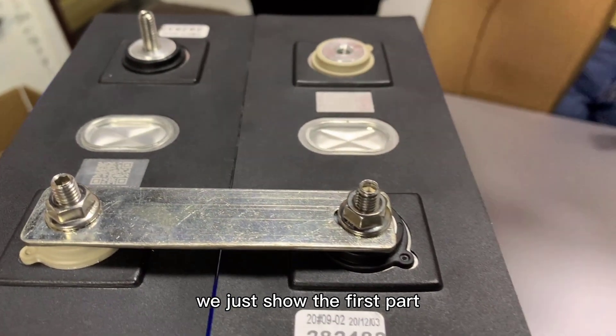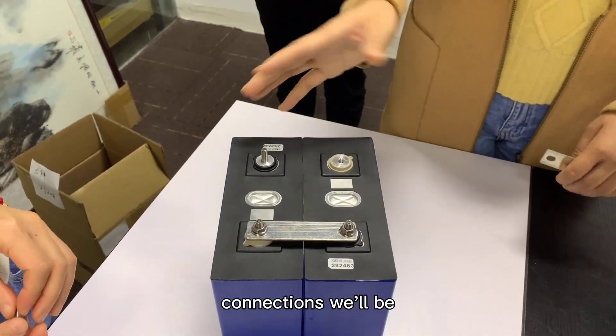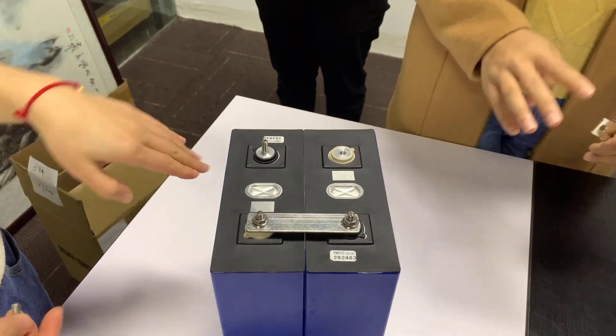We just showed the first part of the connection. For a 4-piece connection, you will connect all 4 cells together in the same way.